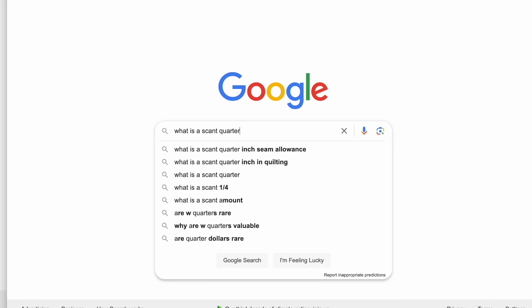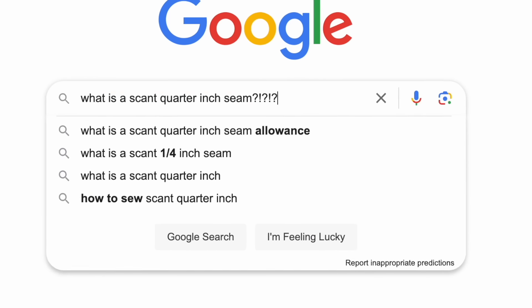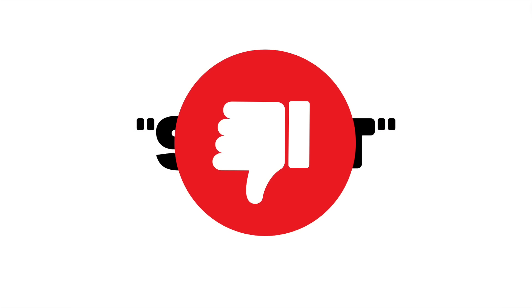Have you ever heard of the phrase scant quarter inch seam? Or have you wondered what in the world that even means? Well I'm sure you have if you're a quilter, and I am not a fan of that term. I'm going to tell you why. It might be a bit controversial, but my goal is to break free from the scant spell that has overtaken the quilting community.